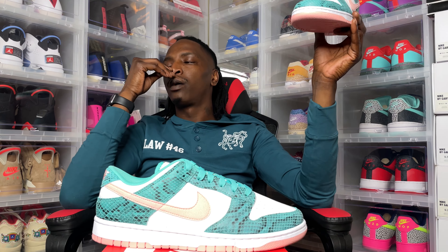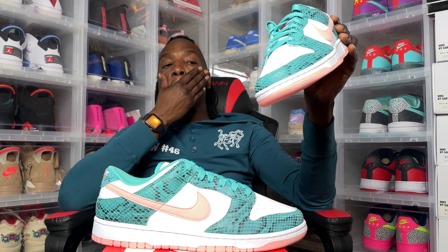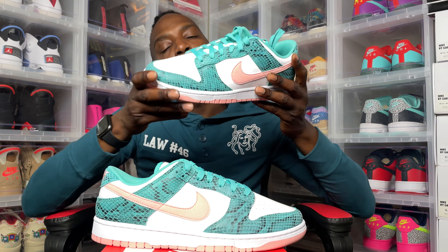We're on the way to 1,000 subscribers, man. So before you get out of here, hit that subscribe button — it's a cool place to hang out. Let me know what you think about these. It's your boy WAP, until the next time.